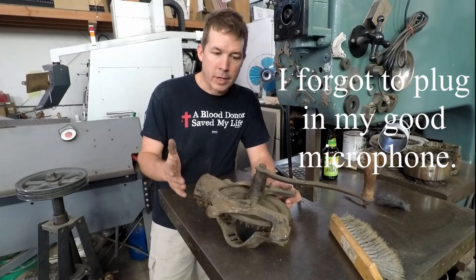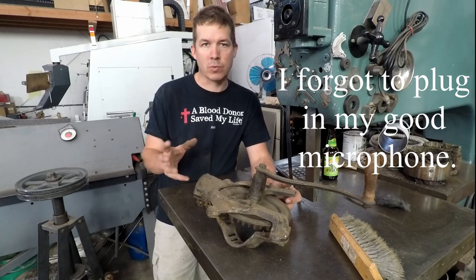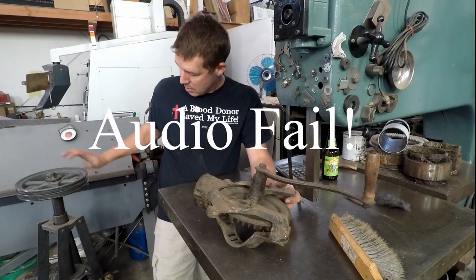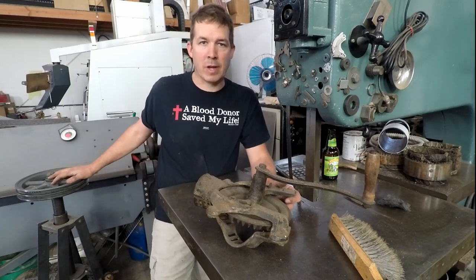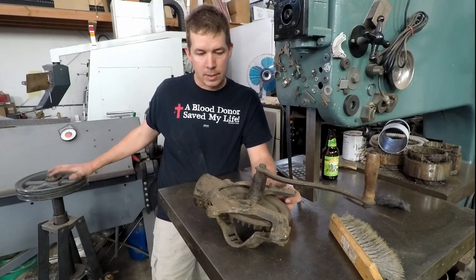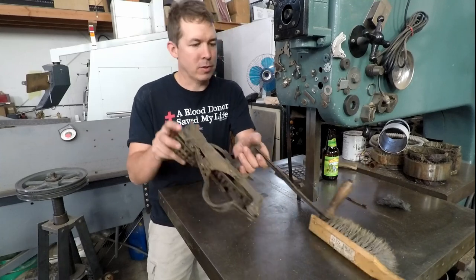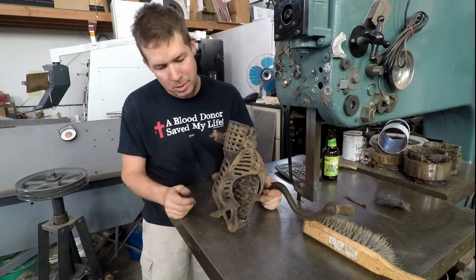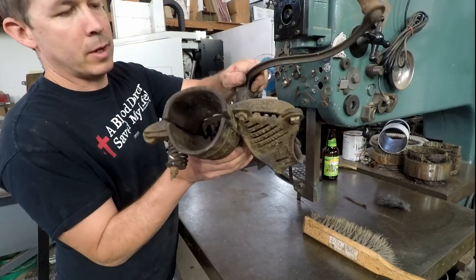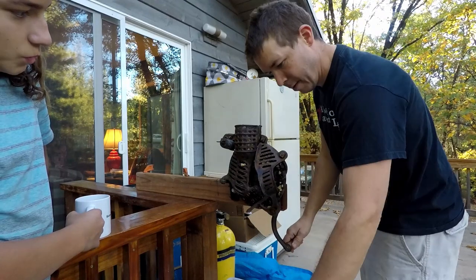My dad being the hoarder that he is, I was digging around trying to figure out a way to make an apple crusher, because I decided what's really wrong with my press is that I'm trying to crush whole pears — it's just not going to work. I've looked at other presses and they have way less mechanical advantage than I've got, so the real issue is not the press pressure, it's that I don't have crushed material. I dug around in the back and found this corn sheller, and if you look inside of it, I think it will shred apples in a very aggressive manner.